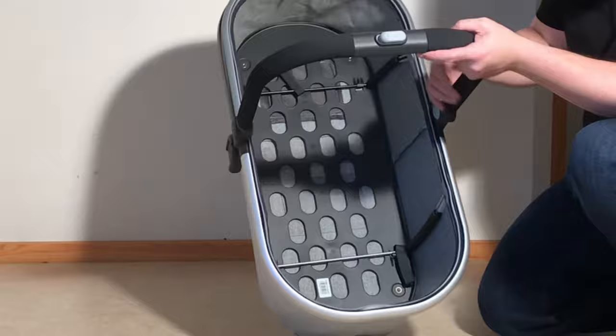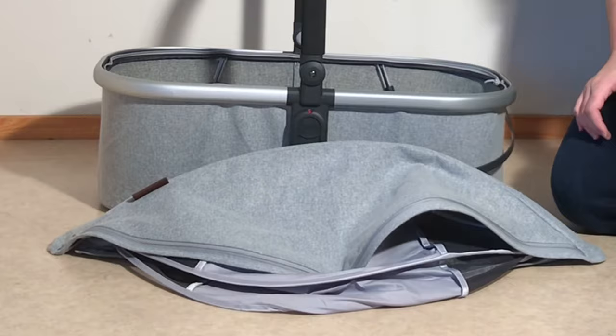That's how you remove all the rest of the textiles for the bassinet, and all of these are machine washable. You want to use a colder wash and hang them up to dry afterwards.